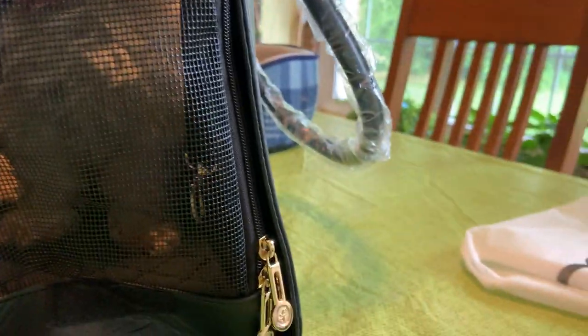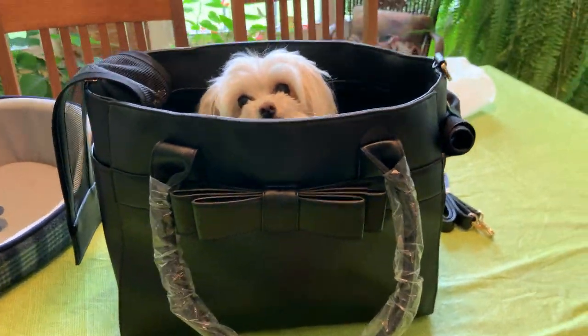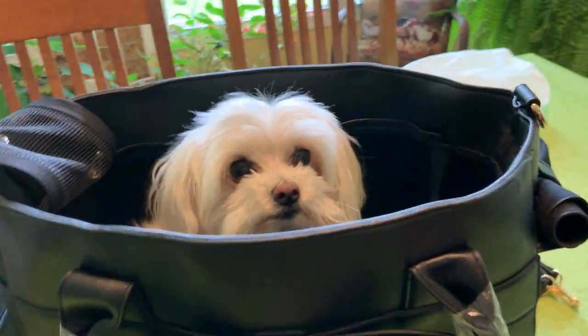See her through the end? You sweet little angel. You know what? That's quite stylish. She looks so cute.